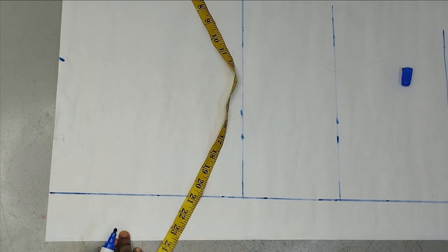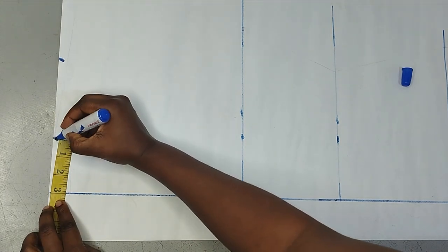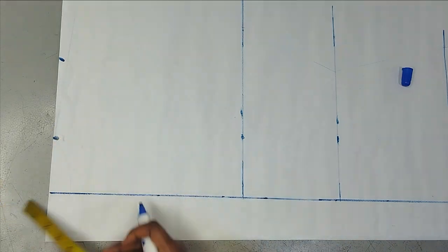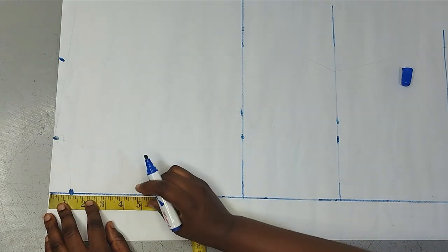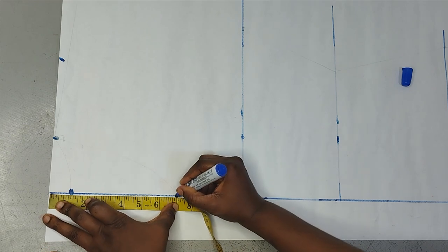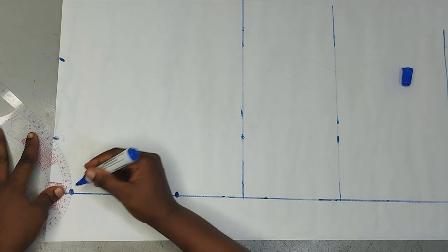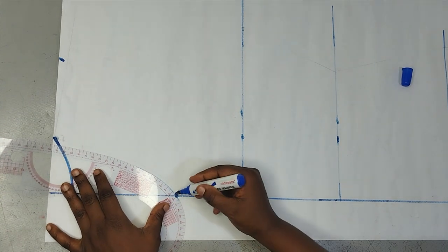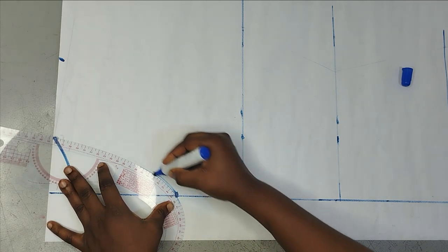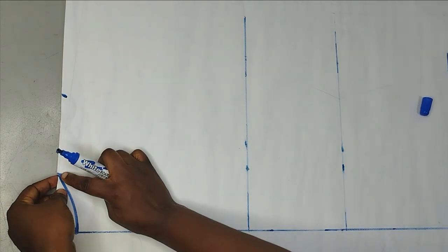Now I'm marking the neckline. The neck width is going to be three inches — you can increase it if you want, but I'm working with three inches. For the back neck depth it's high, so I'm leaving it at one inch. For the front I'm leaving it at seven inches because it's deeper, like a V-neckline. I'm cutting the front and back together on this pattern and will separate them when cutting on fabric.